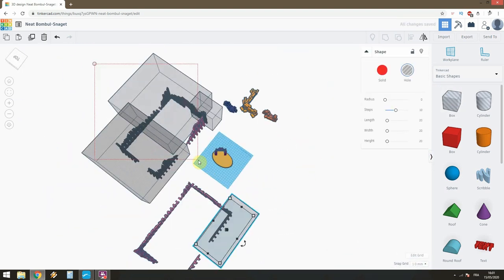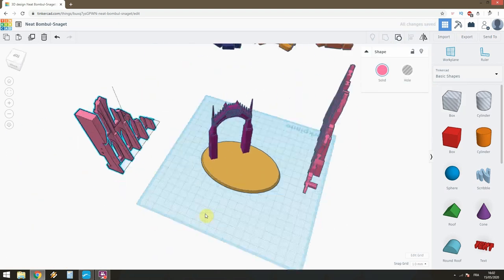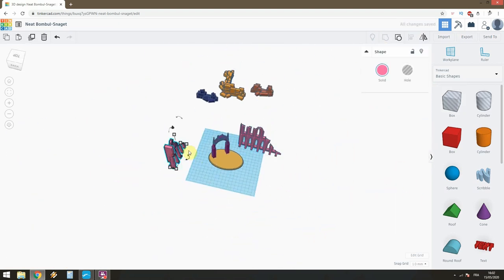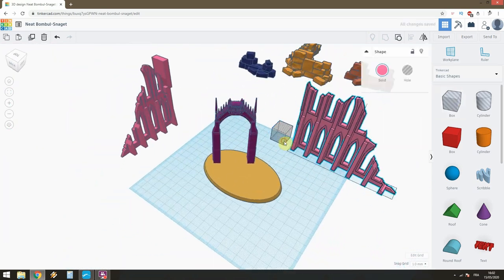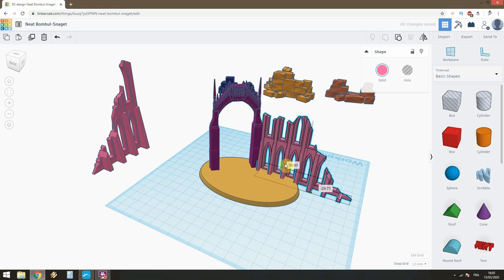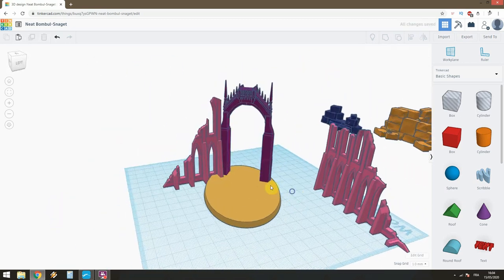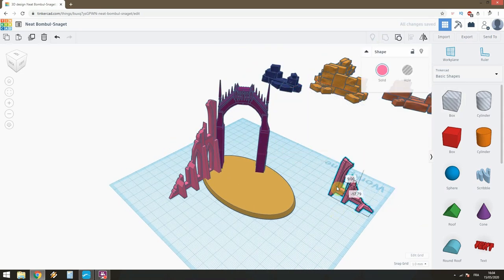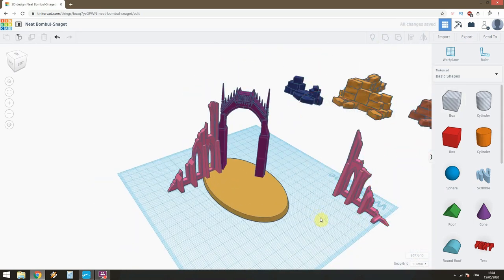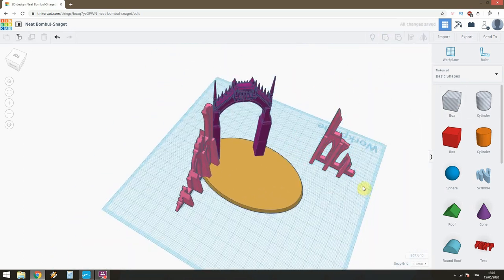In Tinkercad, I went online and found all those models - the arch, the walls, and some rocks and everything - so I had a small idea on what I was going for. Here I'm in Tinkercad, just cutting what I need and adjusting the size. I imported the base plate as well so I can visualize my idea and have all my dimensions.